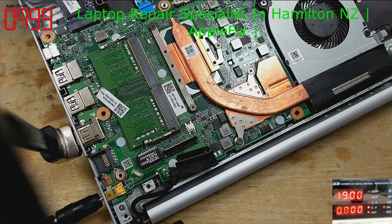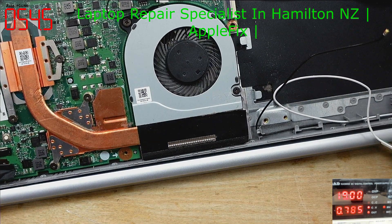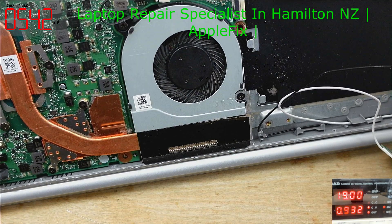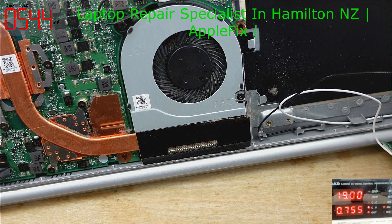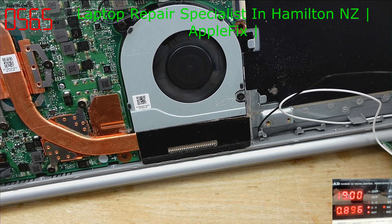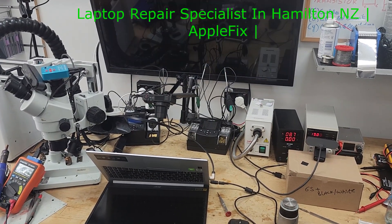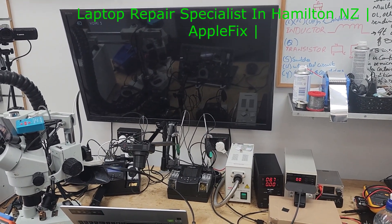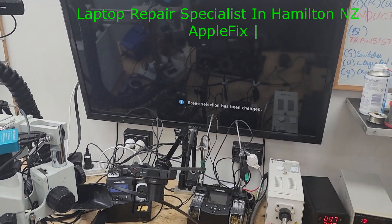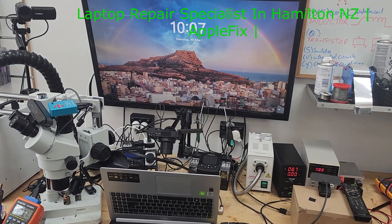I'll plug in the HDMI cable and turn it on again. The fan is spinning. Switching the TV input to HDMI 3 — there you go! There's display on the TV. Maybe something is also wrong with the LCD, but the board is fixed and working fine now. Thank you!